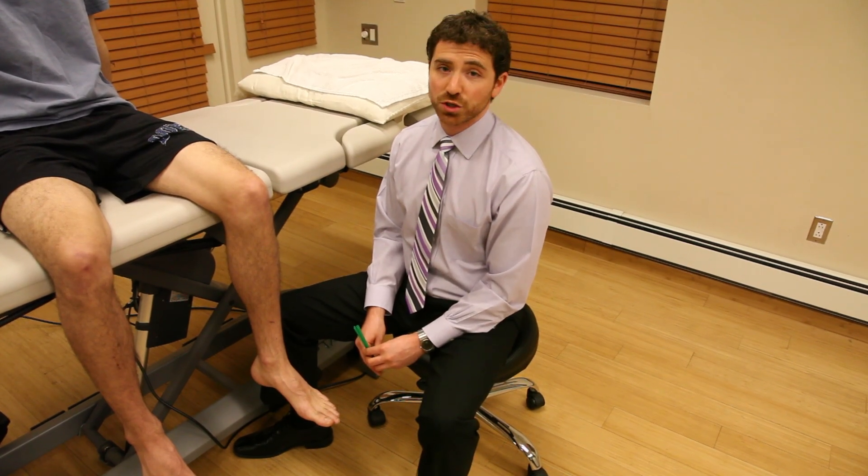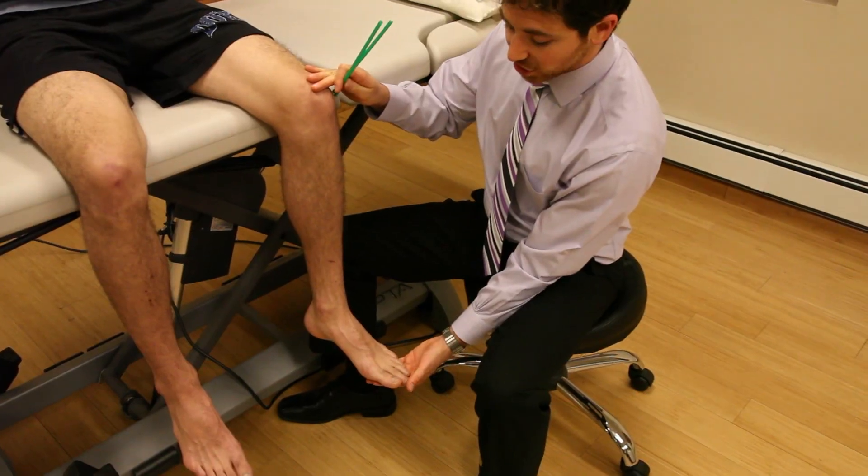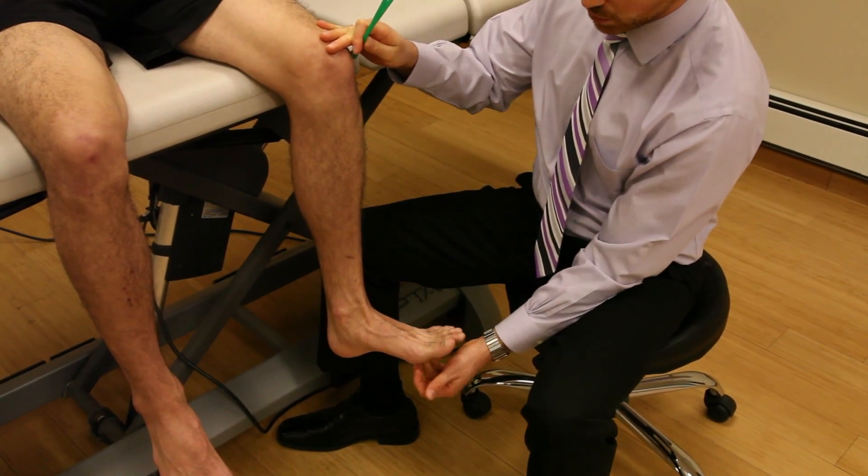In sitting, we're going to assess tibial torsion. The way we assess tibial torsion, we just have the patient relax in a sitting position and ask them to dorsiflex. You can do this actively or passively.